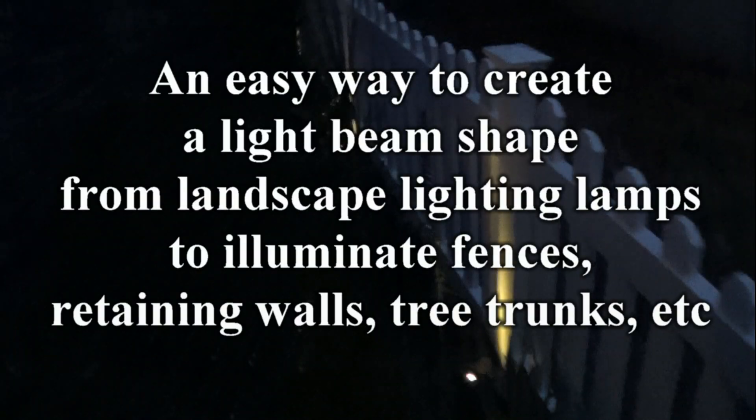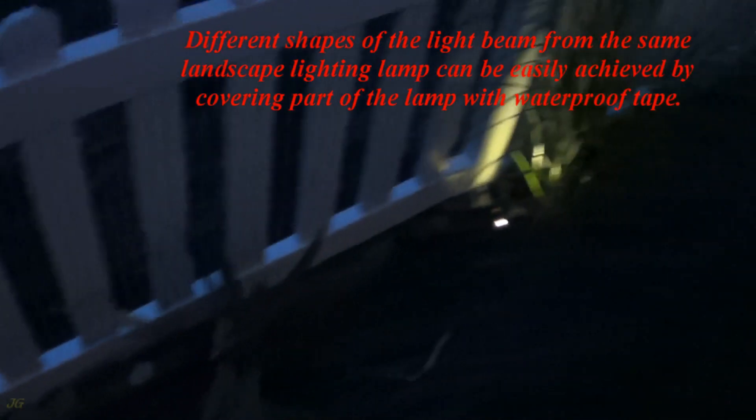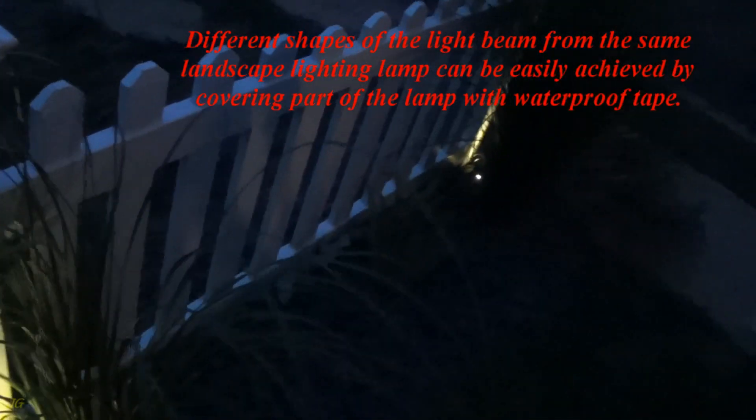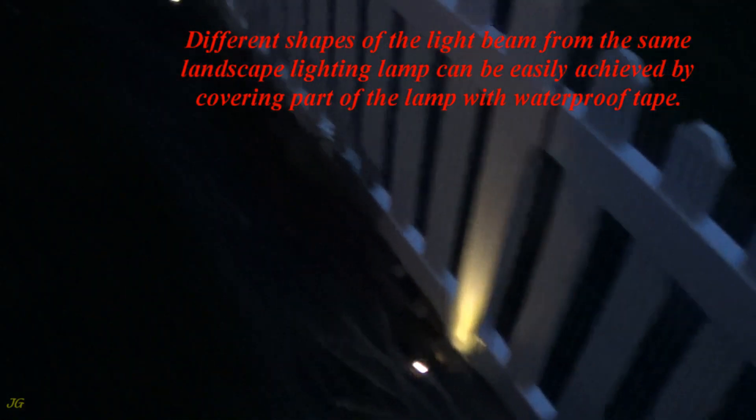An easy way to create a light beam shape from landscape lighting lamps to illuminate fences, retaining walls, tree trunks, etc. Different shapes of the light beam from the same landscape lighting lamp can be easily achieved by covering part of the lamp with waterproof tape.